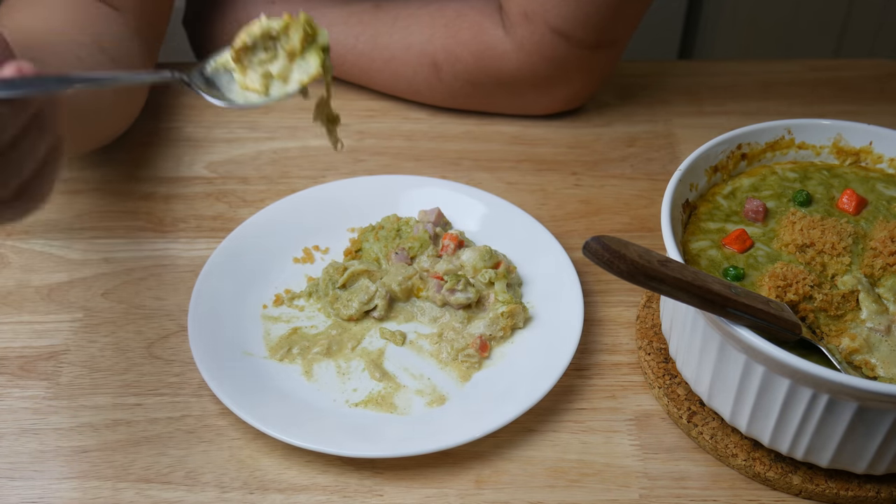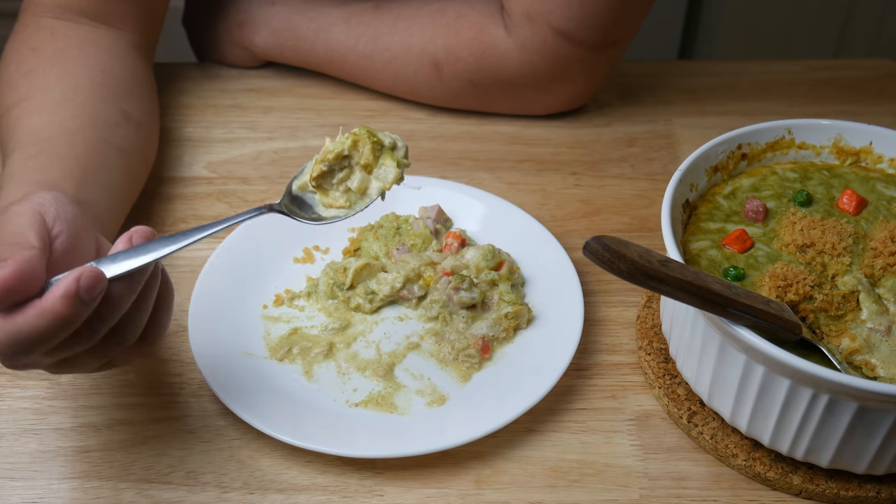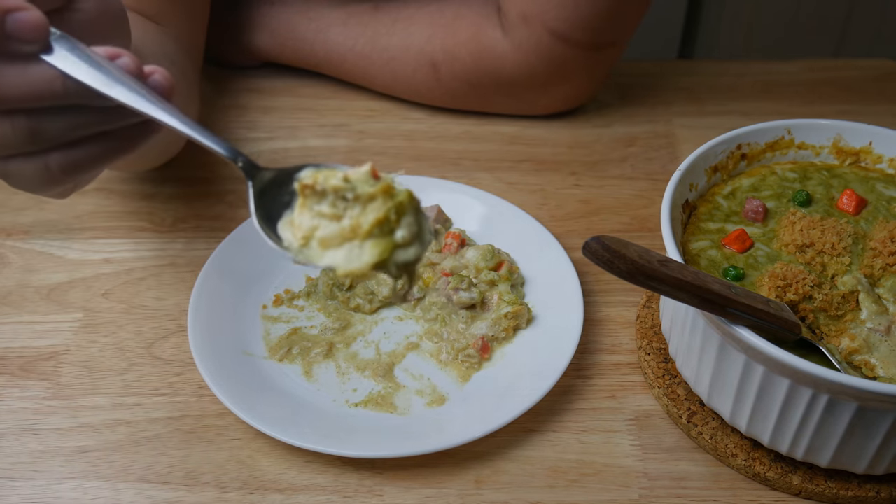Anyways, if you guys like what you see, hit the like button. And if you guys have any suggestions on what I should cook next, please post in the comments below. And don't forget to subscribe.